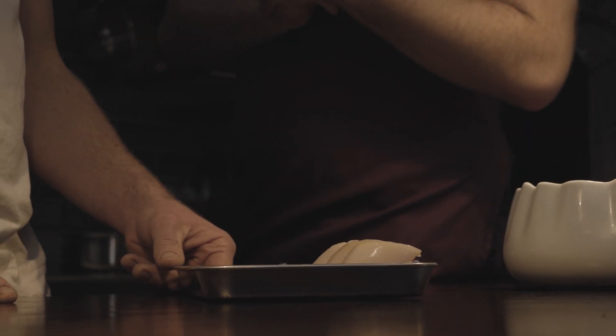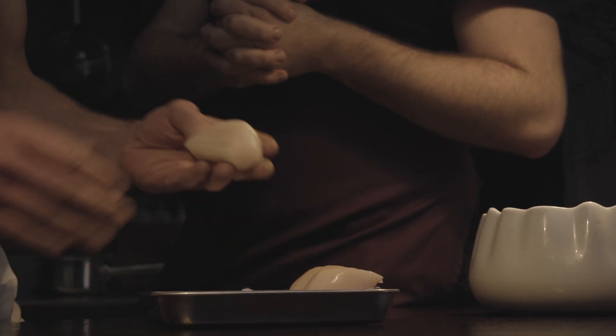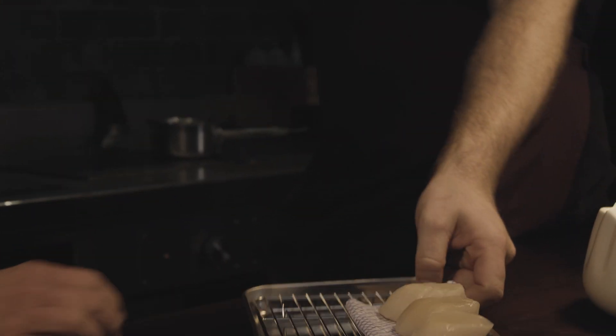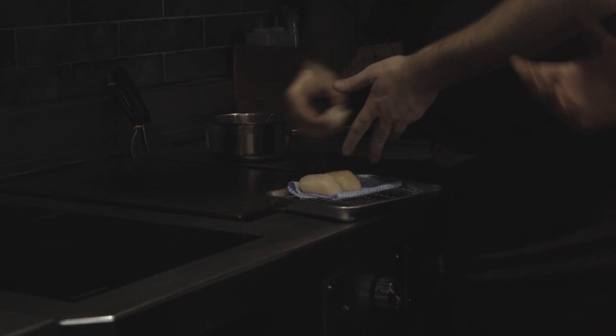We don't mess about with tubbed scallops. I think the romantic story with these is there's a nice man in a wetsuit in Scotland who's gone down, handpicked it, brought it up, and then sent it here. And then I have the pleasure of prepping them. I mean, they're just such a different product. I love them to bits. They're perfect for what we do here.